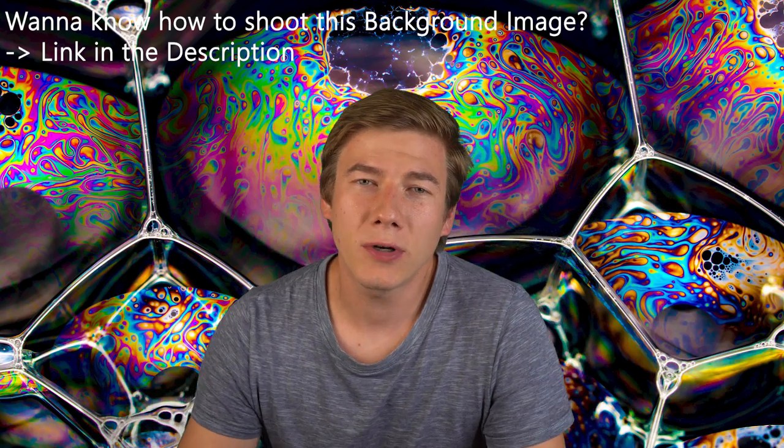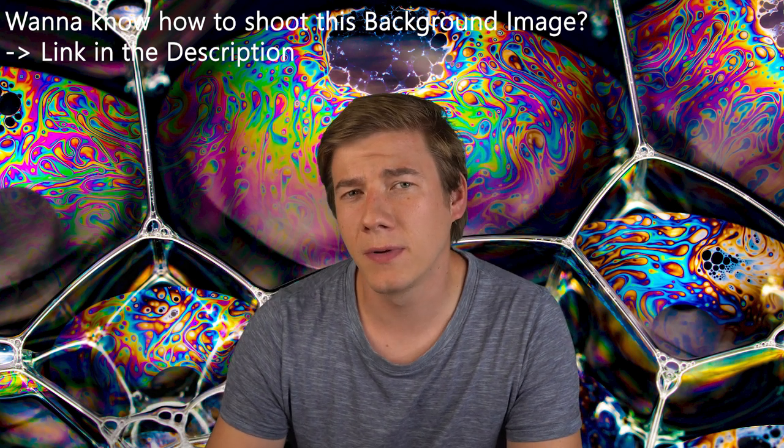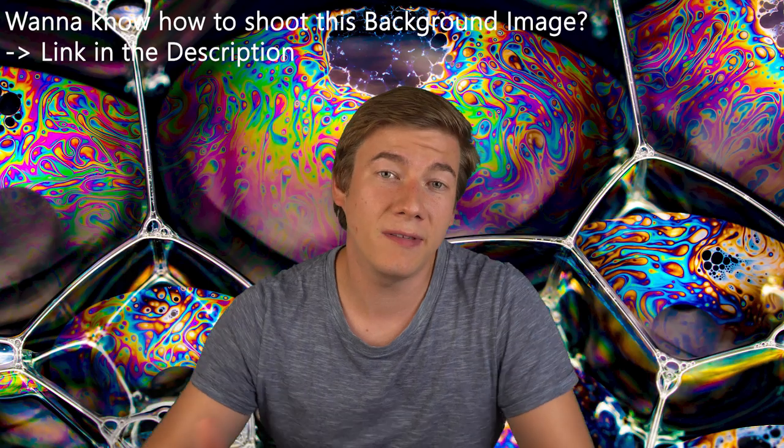That's it for today, thanks for watching. If you disagree or have any questions, please leave a comment below. If you're interested in this kind of content, maybe you want to be part of this community and subscribe to my YouTube channel. Maybe see you next week.